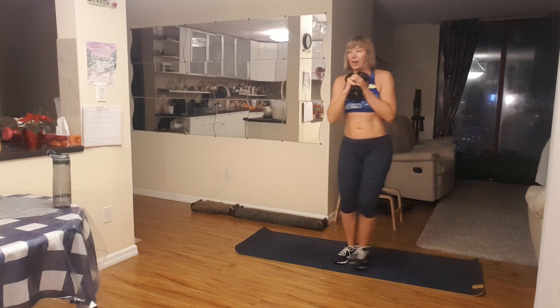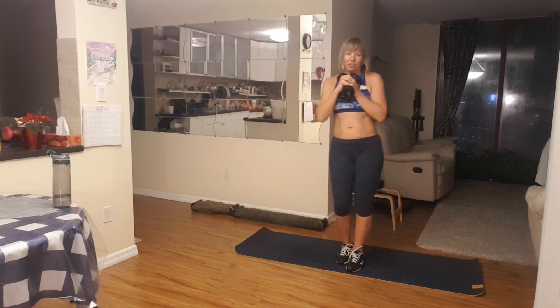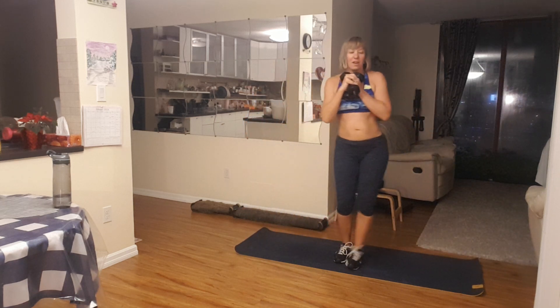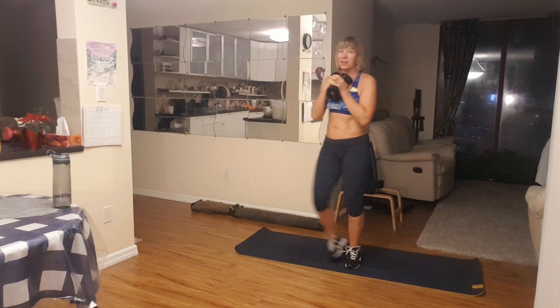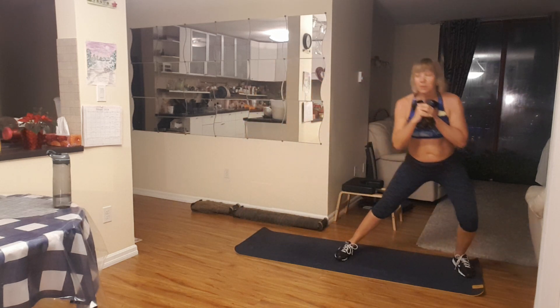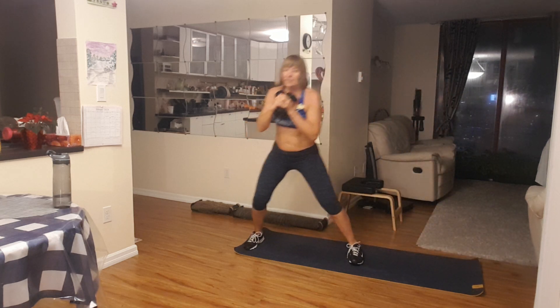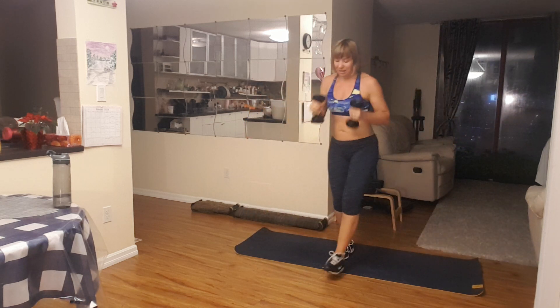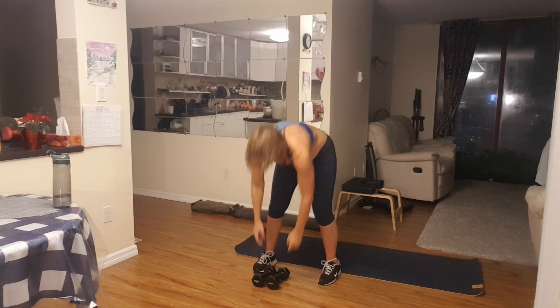All right, so we're here — stepping to the sides, and we want five of these. Five, four, and three more, three, two, and last one. One. That's excellent.